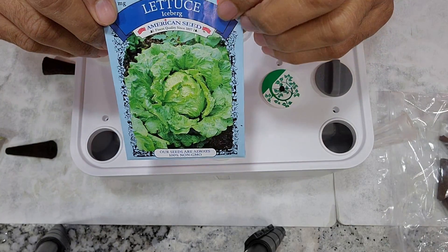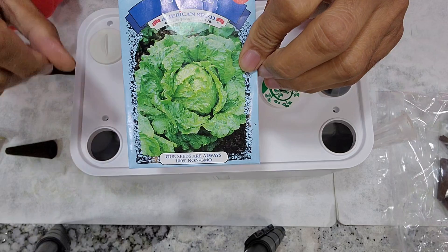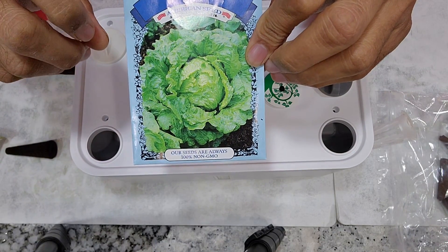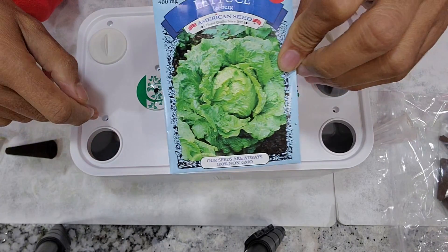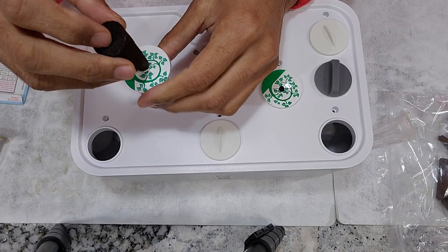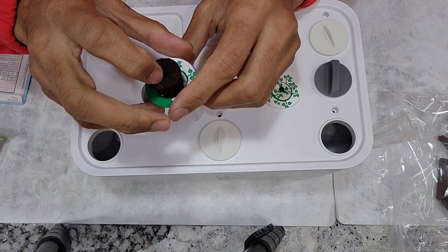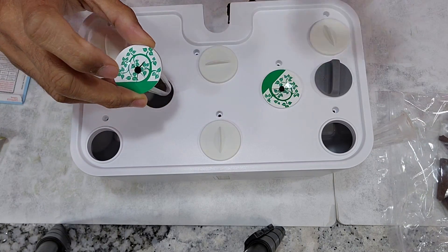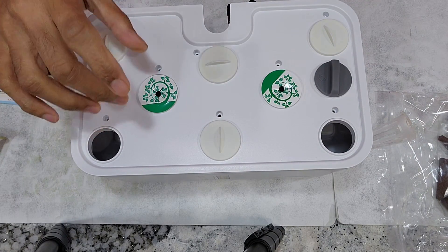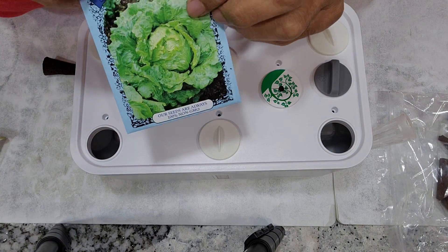The variety I am growing here is called iceberg lettuce. This is going to grow like a nice head — let's see if I really get some head formation in a hydroponic system. It's very simple to start this garden. I am just placing 3 seeds in each pod and starting with 2 pods. I am planning to grow only 2 plants in this hydroponic system, because this iceberg is going to grow pretty wide.